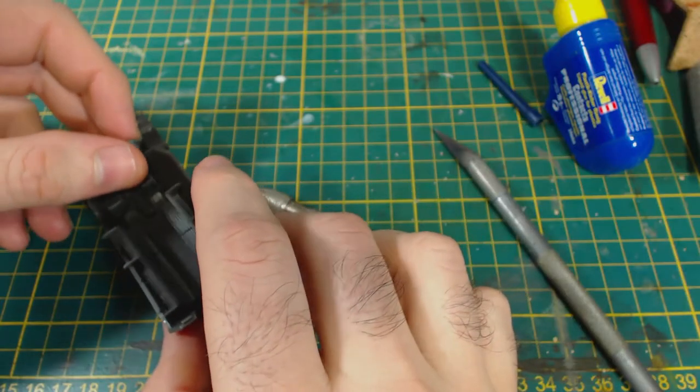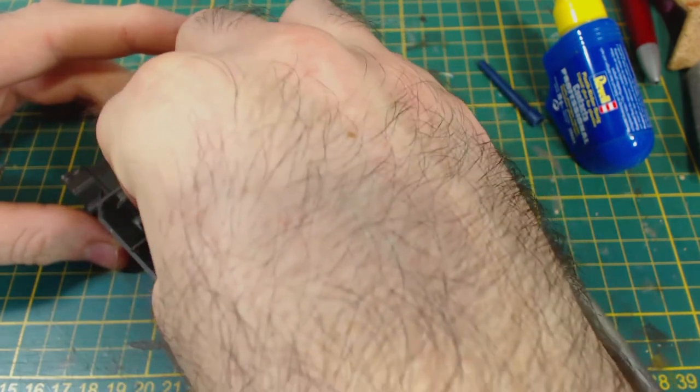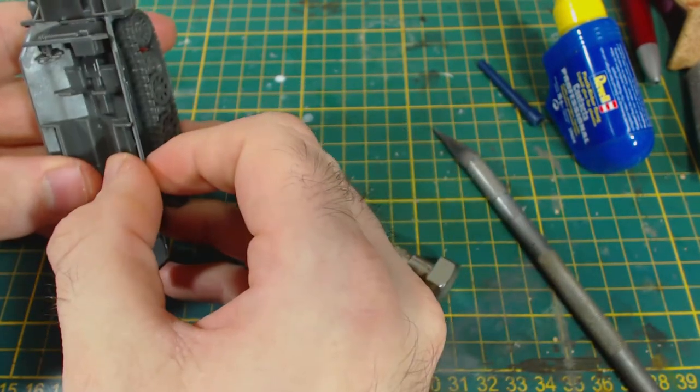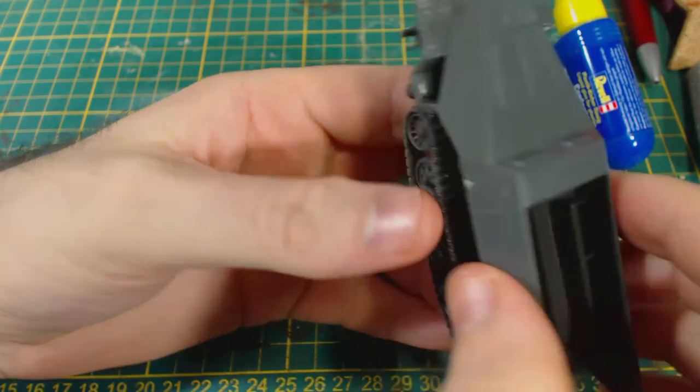Now the interior can be glued in. It does fit in quite well, though it might be less fiddly to assemble the interior inside the hull. Of course, if you are going to use the full canvas cover, the interior is irrelevant. At this point I checked how the upper hull fits onto the lower part — it looks pretty good.